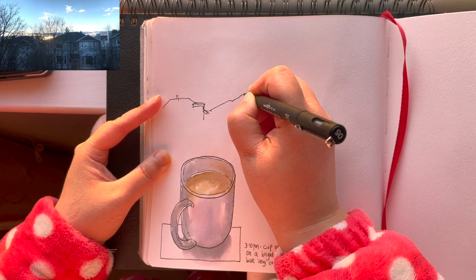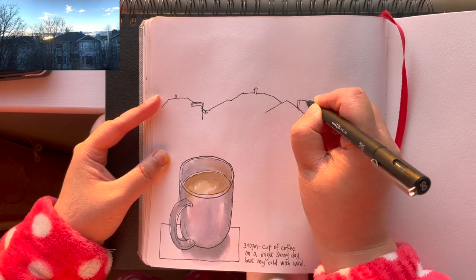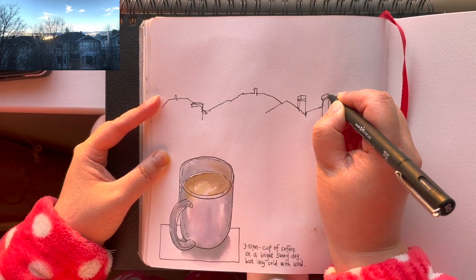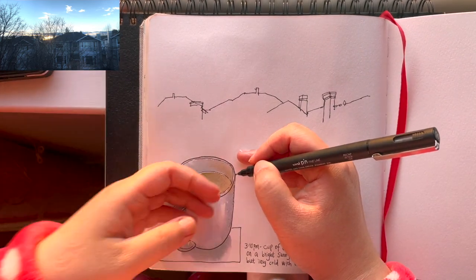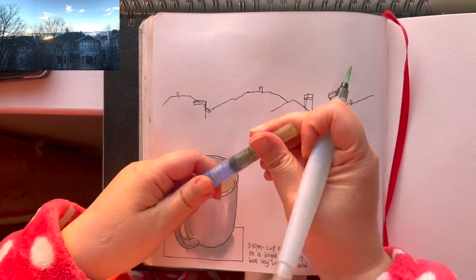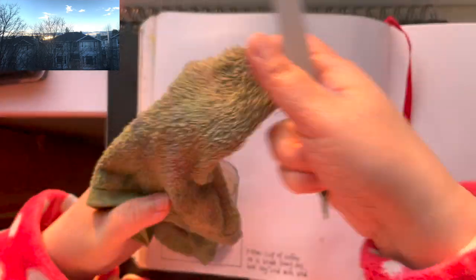As always I start drawing with my waterproof ink pen — this time I'm using a uni pen 0.5 millimeter fineliner pen. As you can see I'm just drawing the contour of the rooftops and chimneys, lots of triangles and trapezoids. I'm going to stop before adding further details because the sunset color is going to fade away pretty soon — I'm going to paint the sky first.